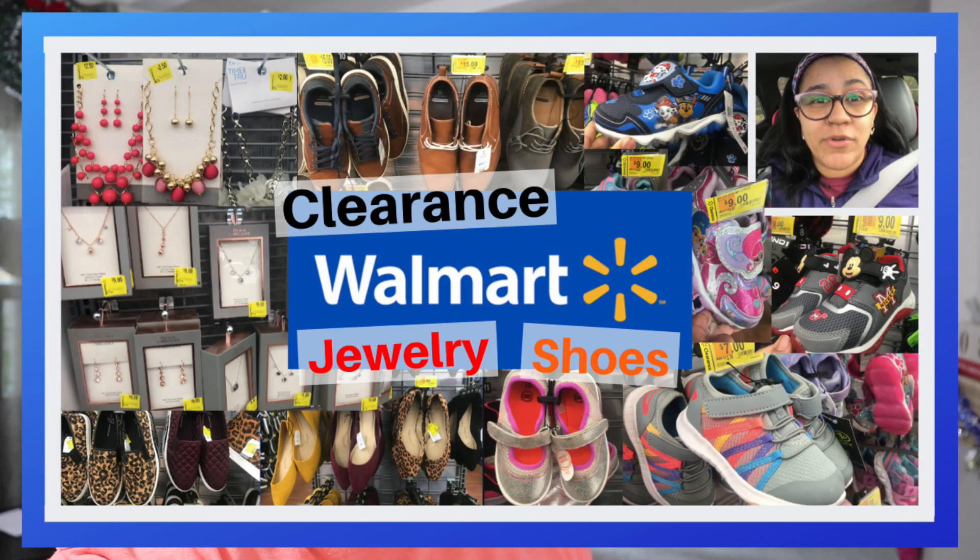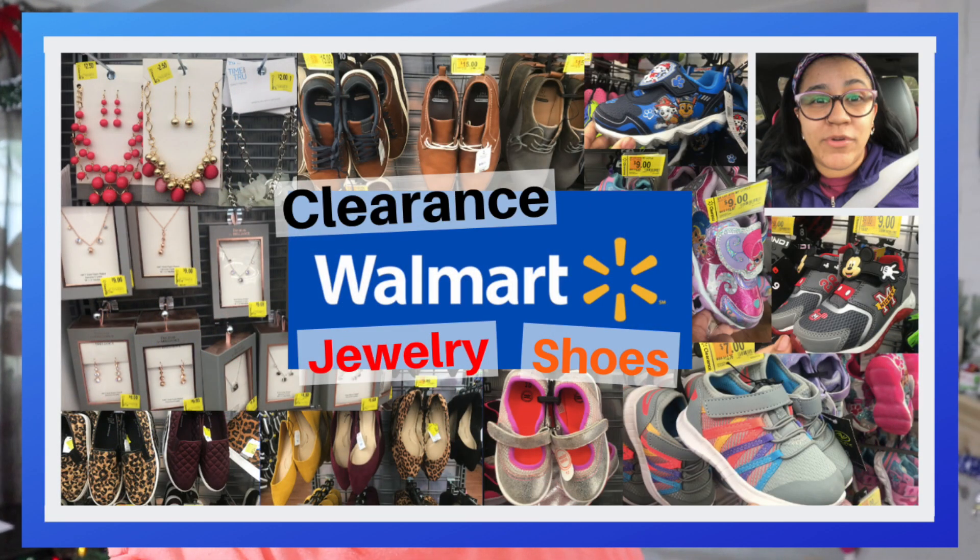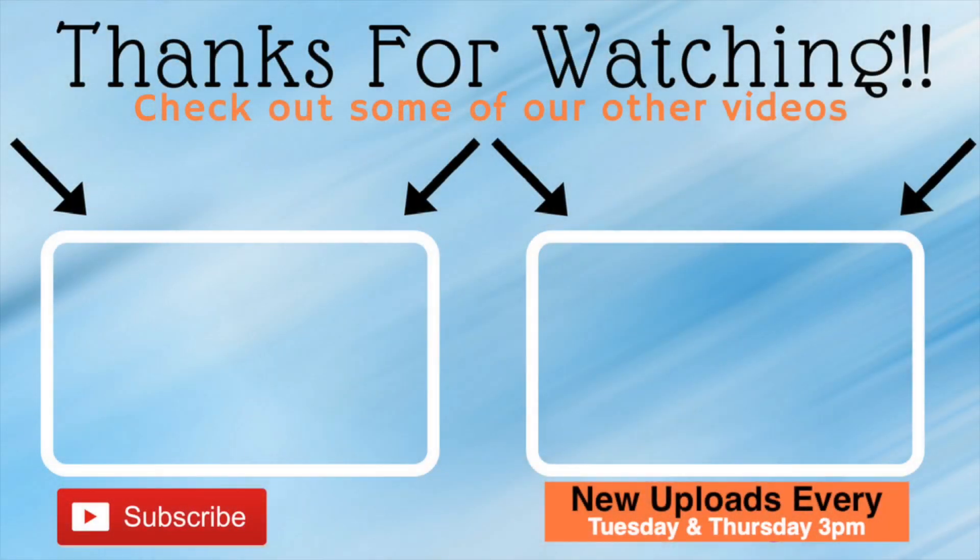Thank you so much for watching. Don't forget to check out our last video — it was a Walmart video with tons of great deals. Thumbs up this video if you enjoyed it, and if you're new here, subscribe down below and turn on your notification bell to get notified when we upload new videos every Tuesday and Thursday at 3 p.m., plus bonus videos. Stay happy, stay safe, and enjoy the rest of your day — because after all, it's uniquely yours. Bye guys!